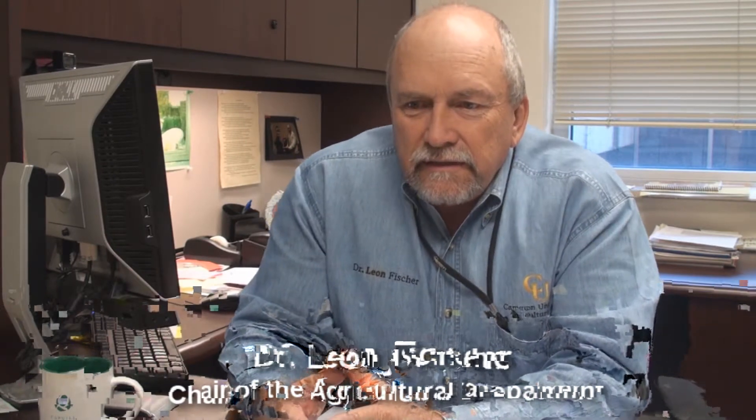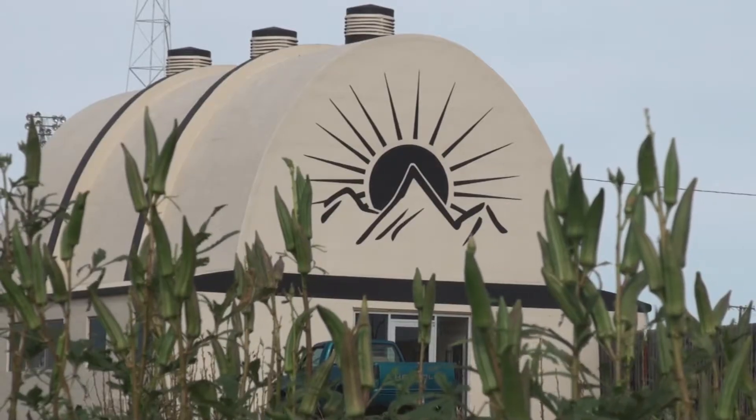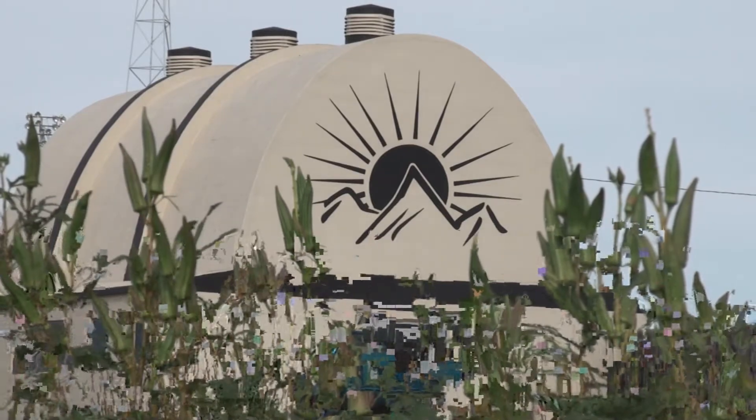The community garden was started — we're now in our third year of it, and we'll be starting our fourth year this next spring. It originated out of conversations that we were having with the Southwest Fit Kids.